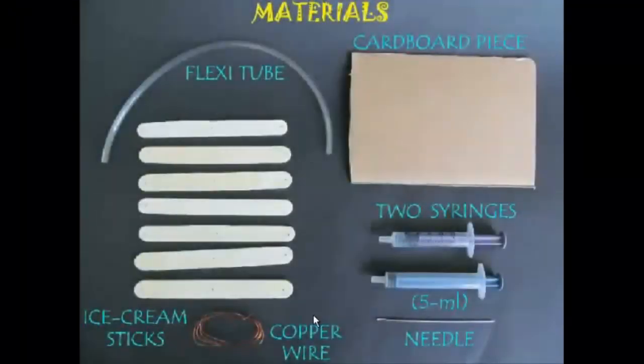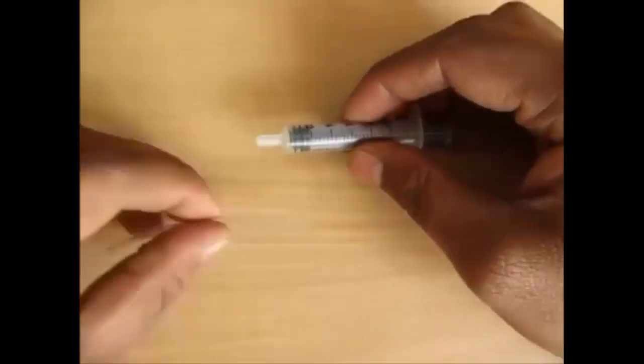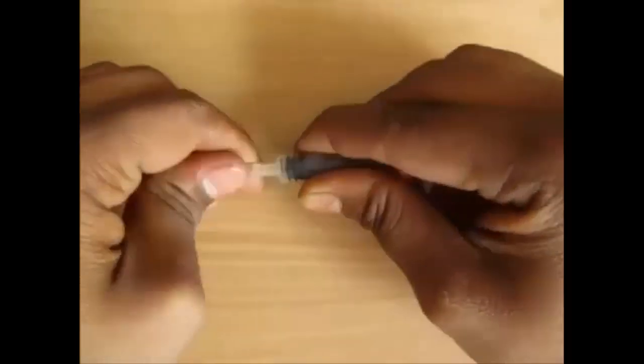To make this you need some ice cream sticks, copper wire, a needle, syringes, a cardboard piece, and a flexi tube.